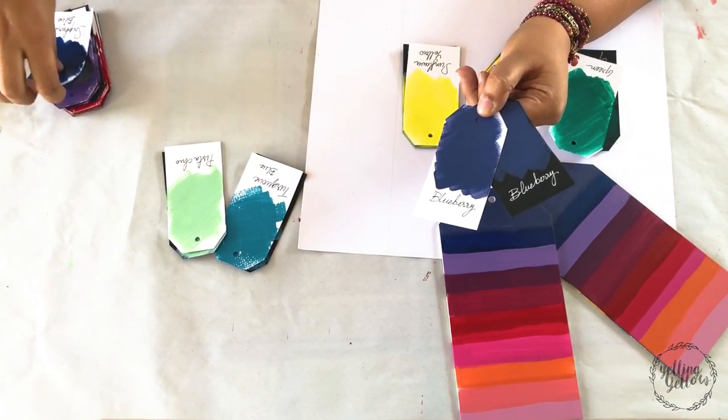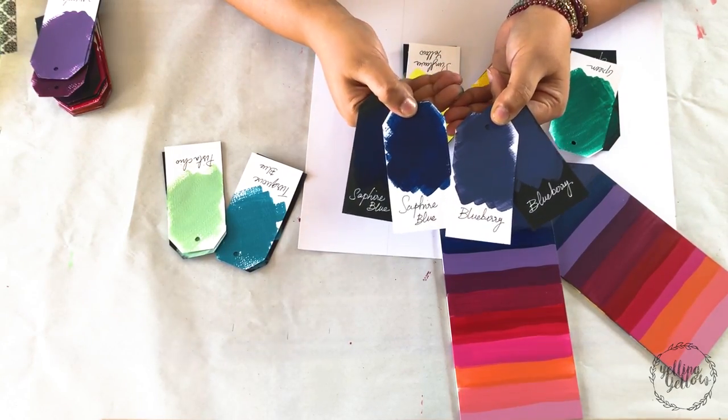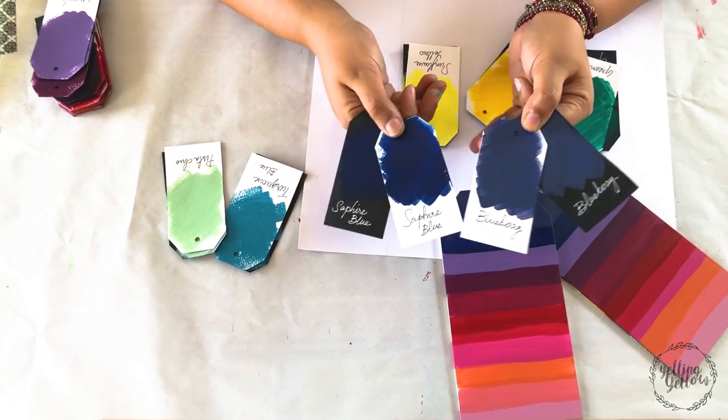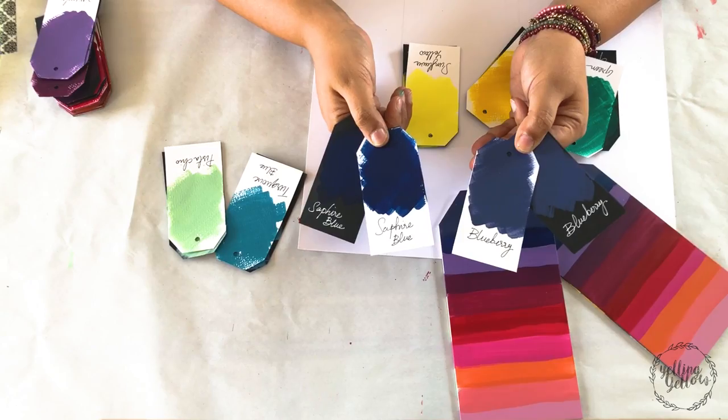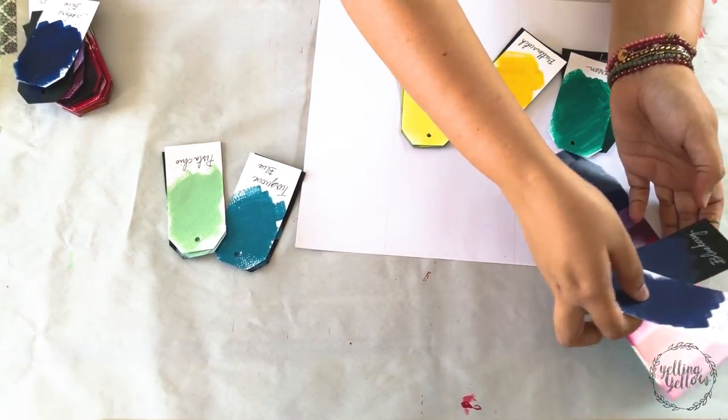This is Blueberry compared with Sapphire. It has more of a gray tone to it. Blueberry is also a beautiful color — it looked fantastic both on white and black cardstock.